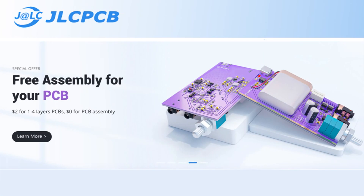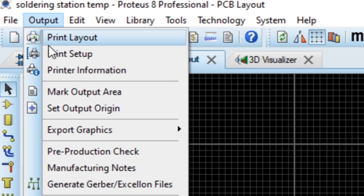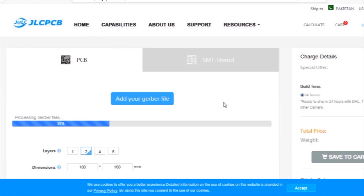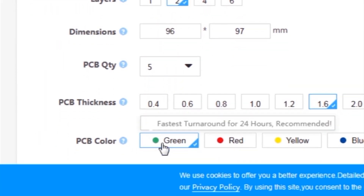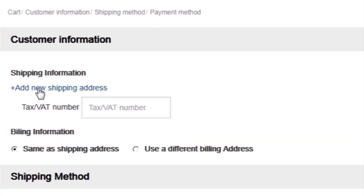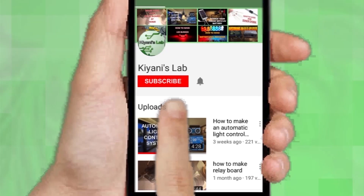This video is sponsored by JLC PCB, which is one of the largest PCB manufacturing companies in China. First I created a schematic diagram of the project, then I created a PCB layout, then I generated Gerber files and uploaded them to the JLC PCB website. Then I selected all required parameters such as dimension, quality, color, and a few more options, then I clicked on Save to Cart, which sends the project into the shopping cart. Then I clicked on checkout securely and added my shipping address and selected my desired shipping and payment method.